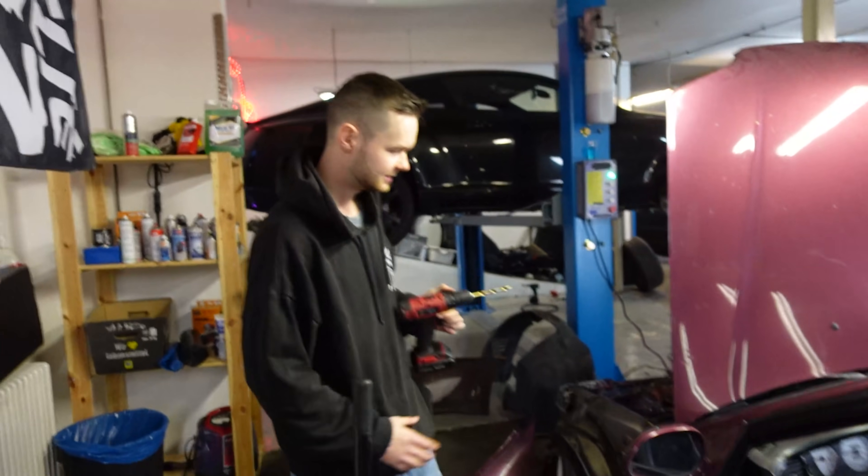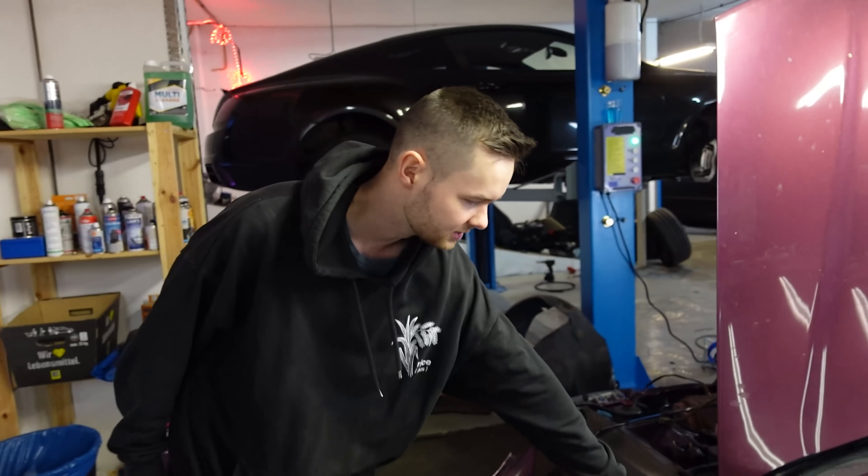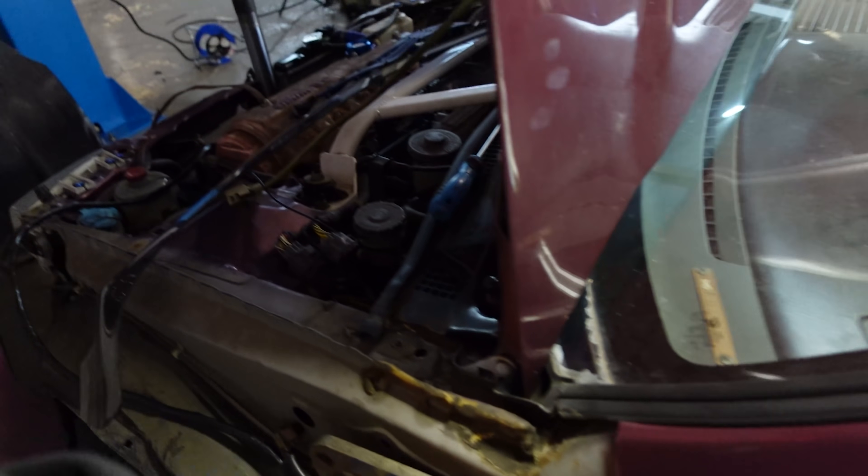This is also a problem. This is something that you don't put on this side, but on this side you can put it on. That means the door sits right now, because it's just a problem with too much pressure and not much pressure.